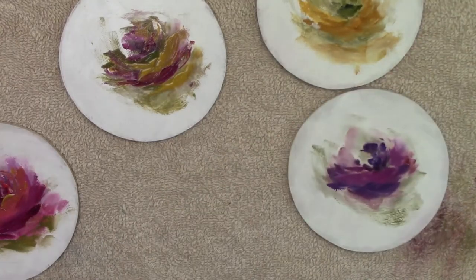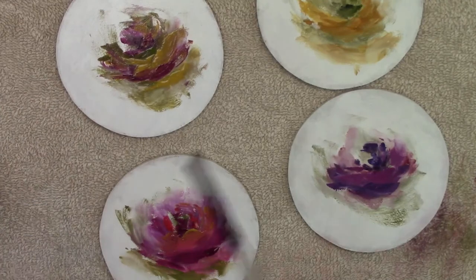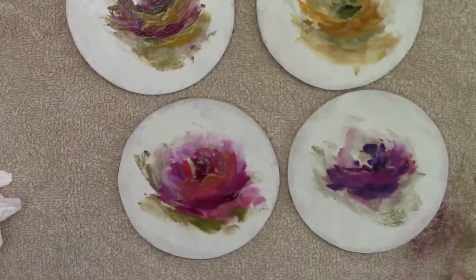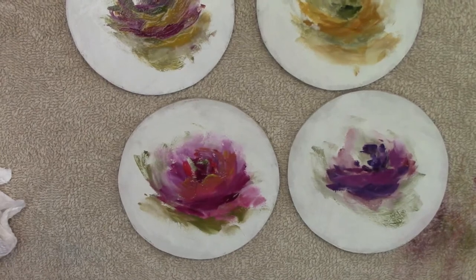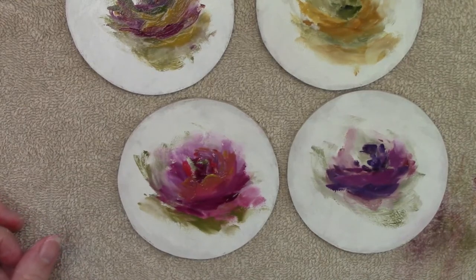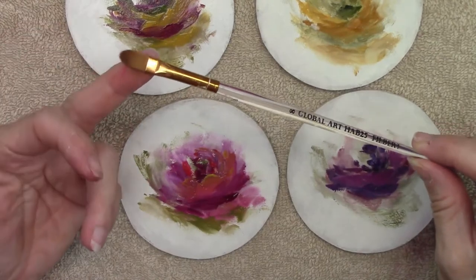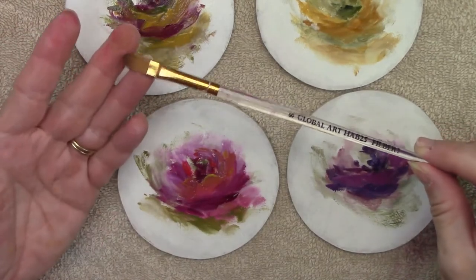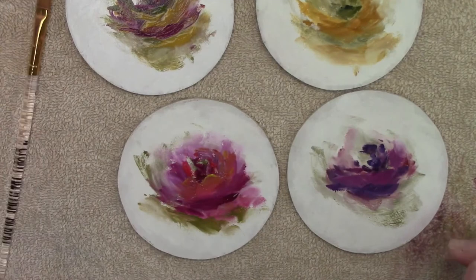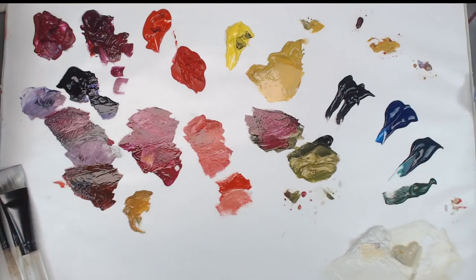So we have some impressionistic flowers setting up there. Don't forget to pinch wipe — now we're going to start working on petaling. There's a little trick: you may want to have a number six or number eight synthetic filbert. I happen to have an eight synthetic filbert from Global Arts Supply, and I'm going to show you how I've been using this when petaling. Let me switch over to the palette cam so you can see it.